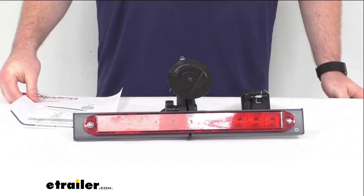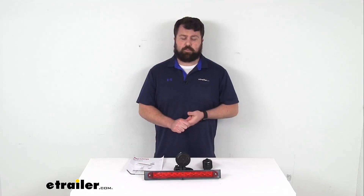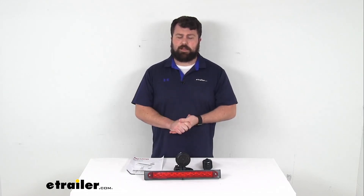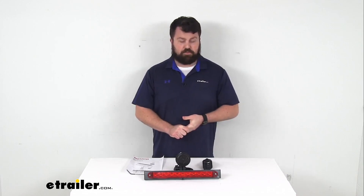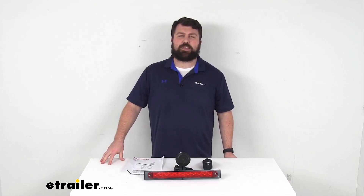This is made here in the USA, so you can trust it's made to the high quality standards we've come to know and trust for products made here in the U.S. So if you're a little concerned about other motorists being able to see your lights as you're towing your vehicle, this is going to be a great addition for you. And that completes our look for today. Again, I'm Michael with eTrailer.com. Thanks for watching.